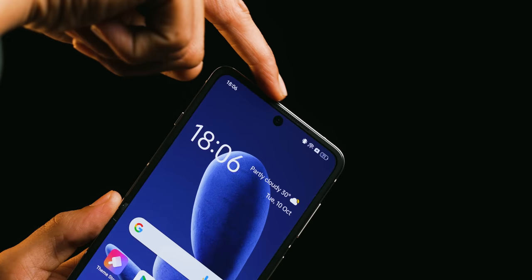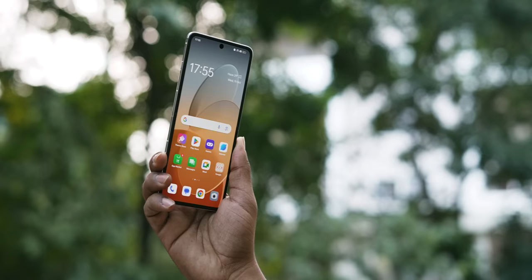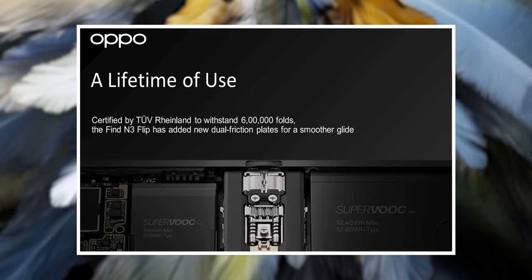Although there is a crease, when you are actually using it, it feels like a normal candy bar phone. It's a tall display with a 21:9 aspect ratio. When you have a flip phone or fold phone, the durability of the hinge is very important. Oppo has stated that until 6,000,000 folds are tested — 6 million. If you do 100 folds a day, you can use it for 15-16 years. Excellent.